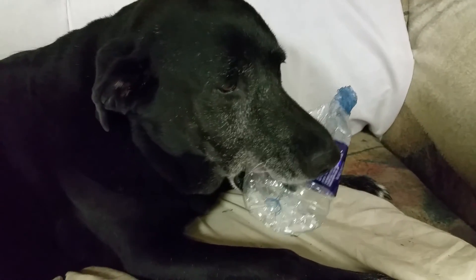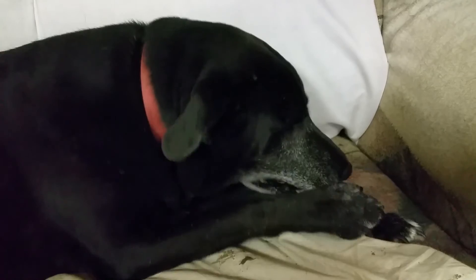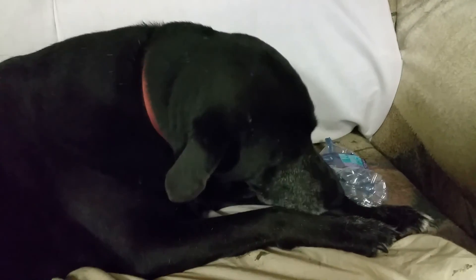Well, that just goes to show you that Zeke's a hell of a lot smarter than he looks. He's a damn good-looking dog.